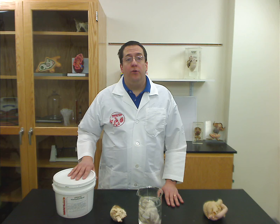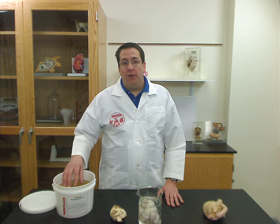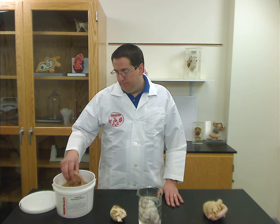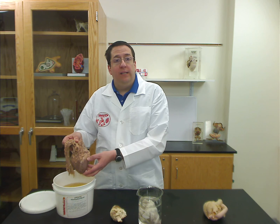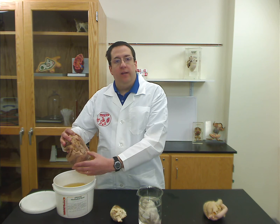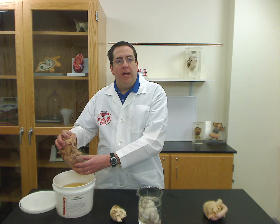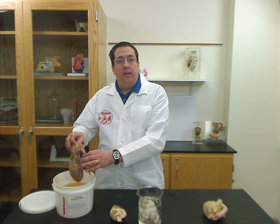The first one is our new Ward Select specimens. Ward Select is a completely formaldehyde-free preservation method that uses no harmful chemicals. It's completely safe, it gives you a wonderful specimen that's very lifelike, it's very soft and pliable, very easy to dissect, very easy to work with, and again, completely safe.